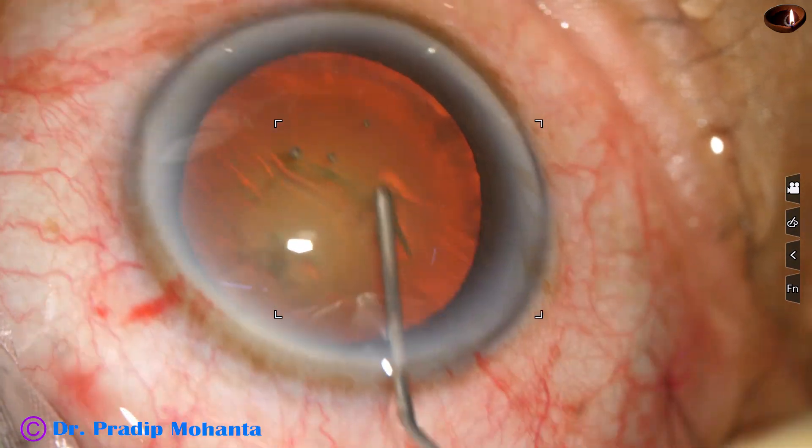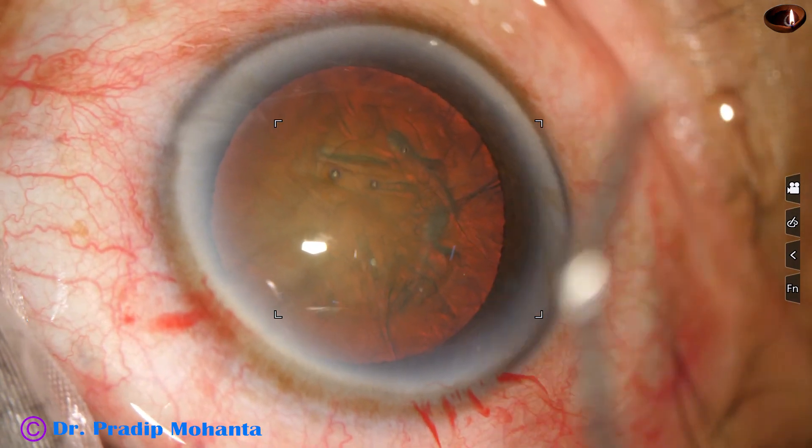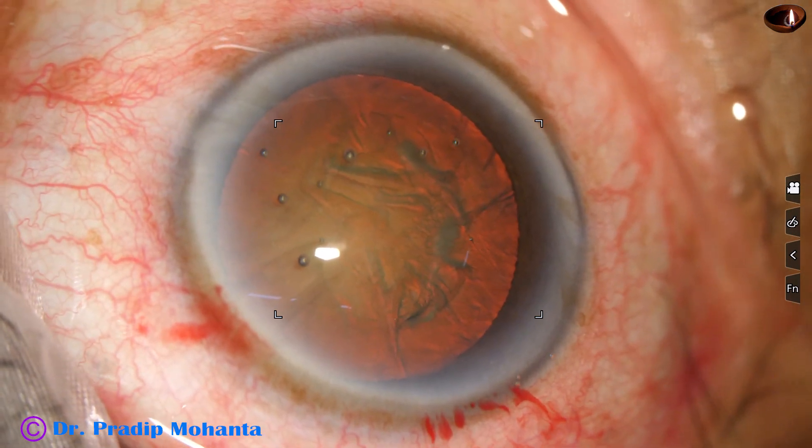Hydrodissection is done with BSS and a 27 gauge cannula and the nucleus is mobilized. The anterior chamber is filled up with viscoelastic 2% HPMC.